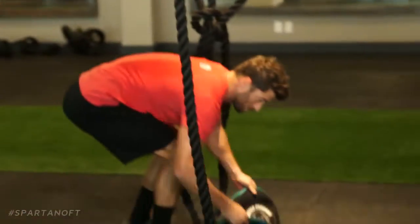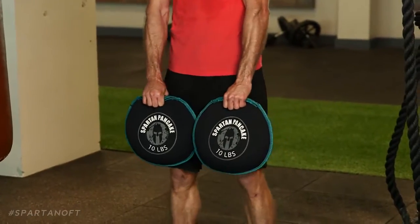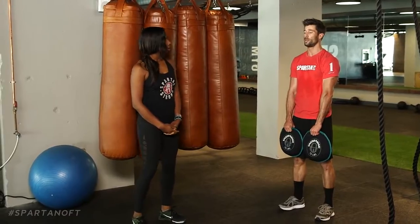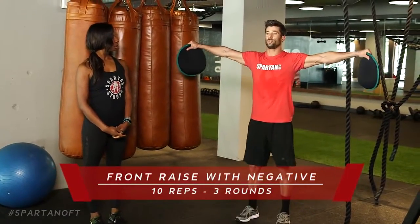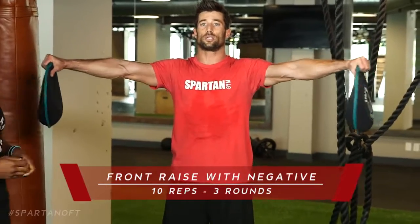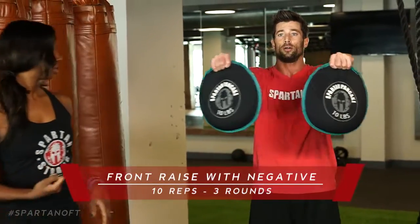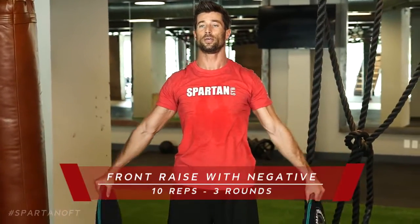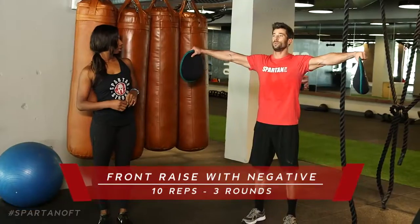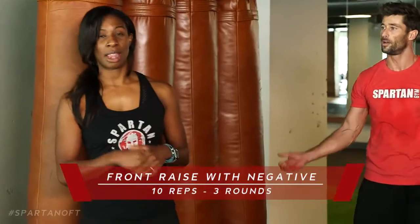Last, we'll grab the pancakes — Spartan pancakes, which also work grip strength. Back straight, chest up, go into a front raise: bring it up nice and slow, rotate it out, then three to five seconds on the way down — the negative. Then a lateral raise up, work it to the front, and slow and controlled on the way back down. That's one rep. Complete ten of these — three sets total, keeping your chest up and spine nice and straight.